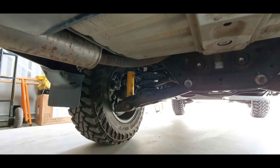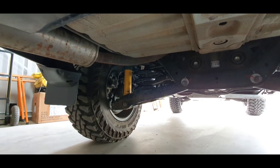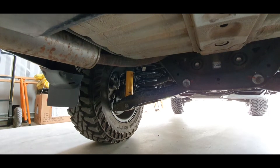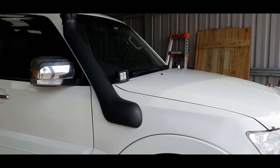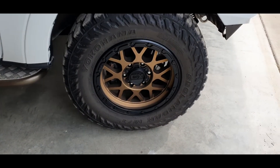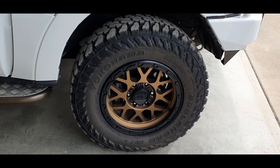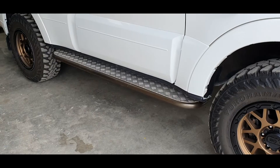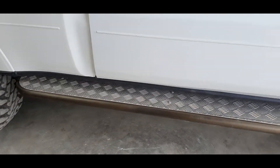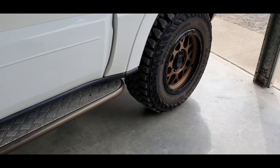Decided to go with Old Man Emu on this build. They use King Springs, which just about everybody uses King Springs. So far no complaints with them whatsoever. So obviously we've got a safari snorkel. Down low here you'll notice we've got the KMC XD series Grenade wheels in bronze, wrapped in Yokohama G003s. Keeping on the side here we've got the Bushskins rock sliders — I did have those colour-coded in a bronze to try and match up the wheels.